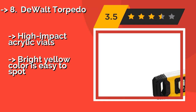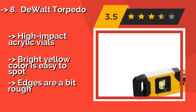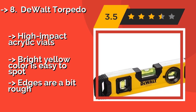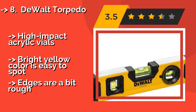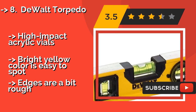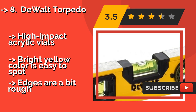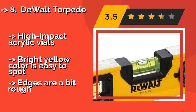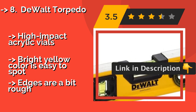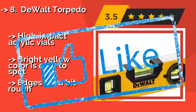The Wali Torpedo at 10 inches is around $14. Its size makes for easy storage while it's still long enough to be set across small gaps when taking readings. It's equipped with an extremely durable extruded aluminum body along with shock-resistant rubber end caps and high-impact acrylic vials. Bright yellow color is easy to spot, but the edges are a bit rough.